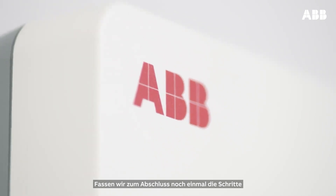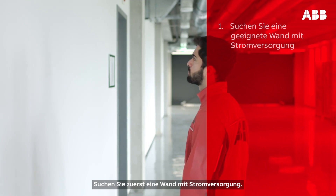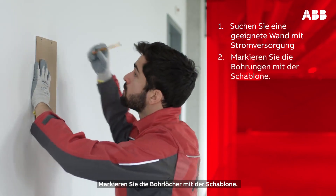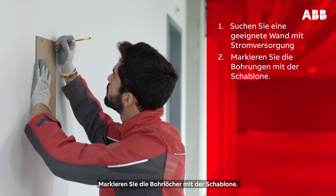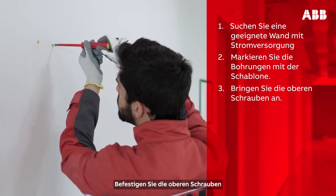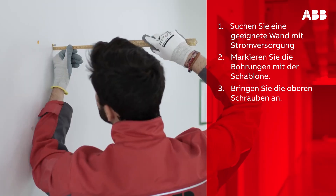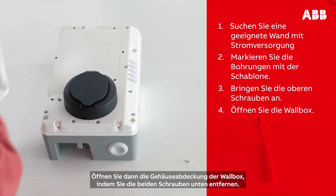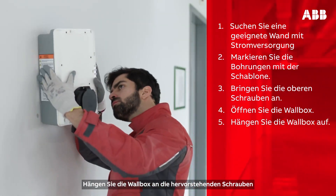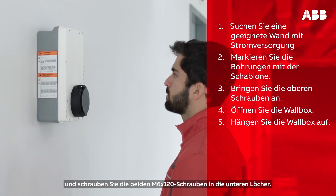Let's finish by recapping the steps involved in installing the Terra AC wall box. First, find a wall with a power supply. Next, use the template to mark where to drill the holes to mount the wall box, ensuring the cable will reach the vehicle inlet. Then install the top screws, remembering to leave them protruding 10 mm. Next, open the wall box by removing the two screws at the bottom. Hang the wall box on the protruding screws and screw the remaining M6 by 120 screws into the bottom mounting holes.